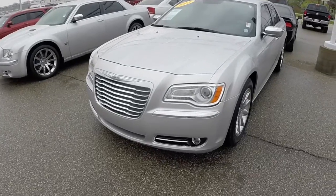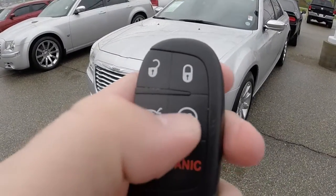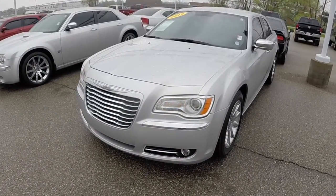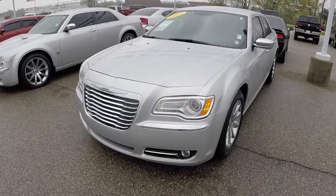This is going to be a quick demonstration of the remote start. In this video we're going to demonstrate the remote start. So on the key fob, you can see the remote start button. We're just going to press it twice. The horn will chirp twice, and the car will start.